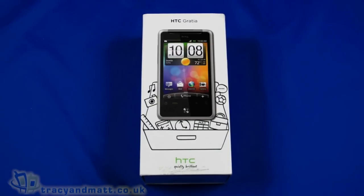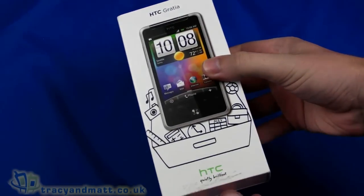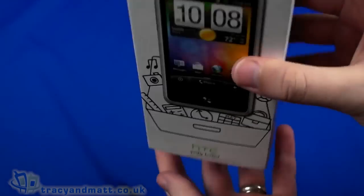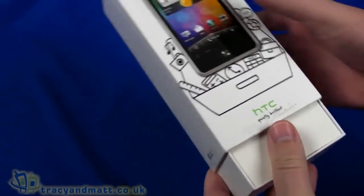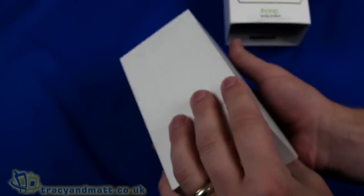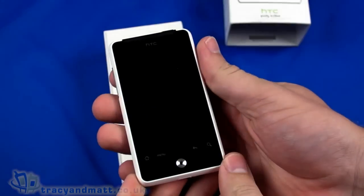Hello, this is Matt from tracyandmatt.co.uk and from boxings.com. Here, courtesy of the guys over at kingofgadgets.co.uk, I have the HTC Gratia. It's one of those handsets that's actually gone kind of unnoticed — released towards the latter part of last year, really overlooked. It was released fairly quietly around October and November last year, and it's not on sale in very many places at all.